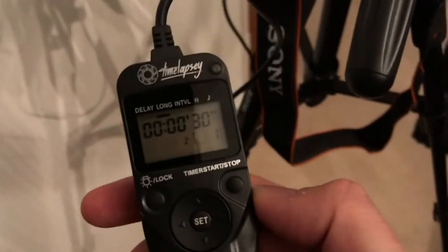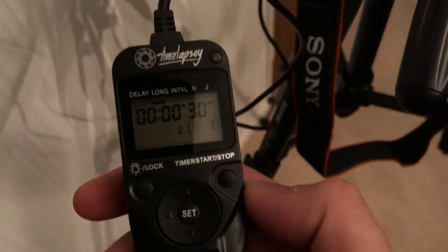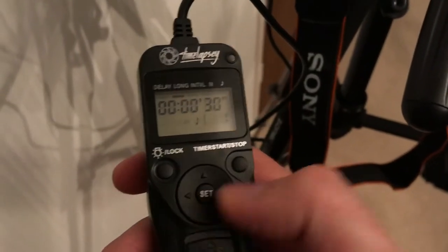Obviously the longer the shutter's open, the more light painting you can do. So if you're in a really dark tunnel you can use up to two minutes. If you're just doing a quick example in a bedroom, 30 seconds is fine.